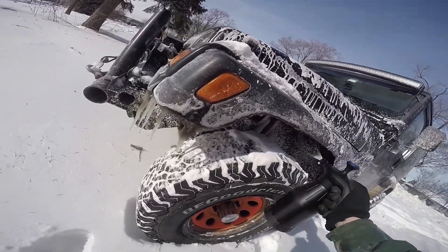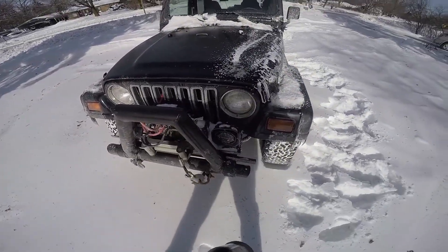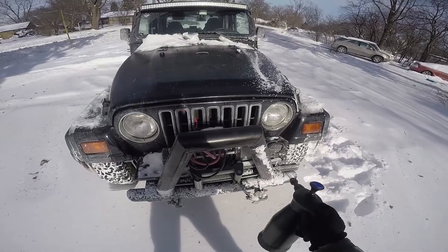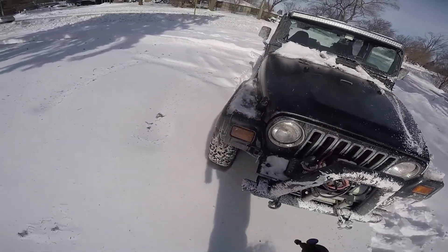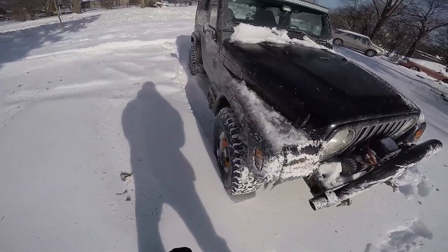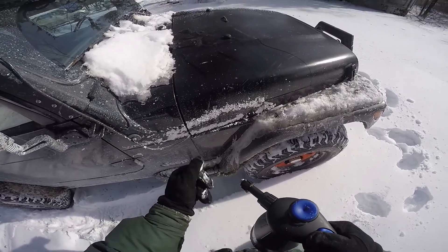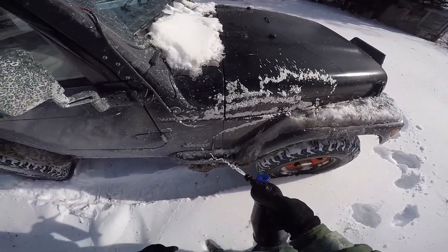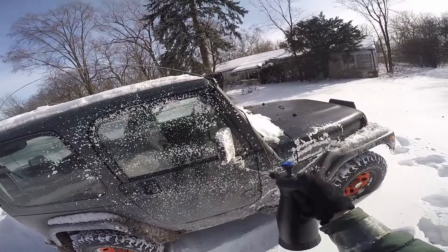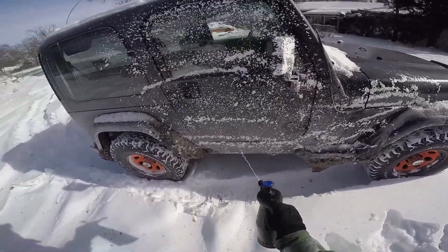It is so cold out. Yesterday it was negative 25 degrees — it is so cold out. Now usually this product would foam a lot more, but because it is so cold out it doesn't really want to mist as much as it should. But you can see all the salt on the Jeep — there's just so much salt.